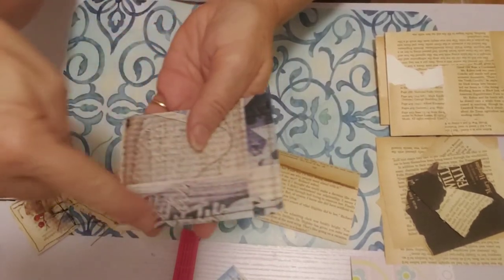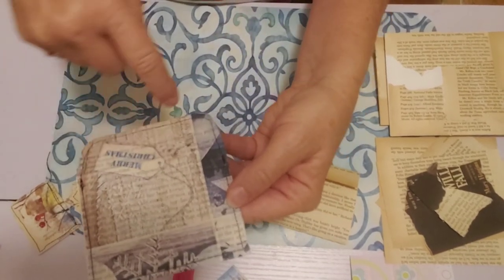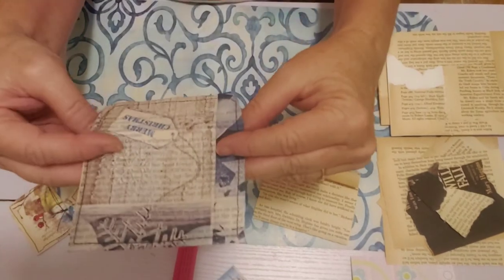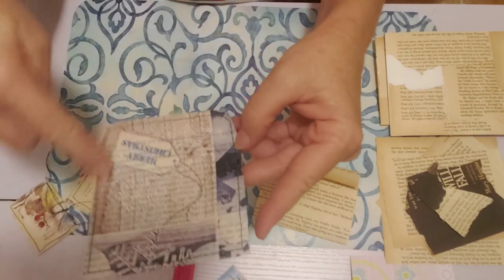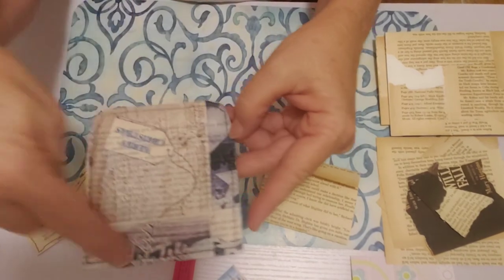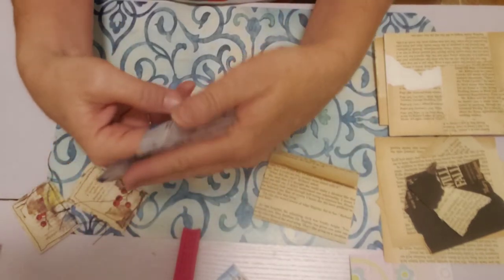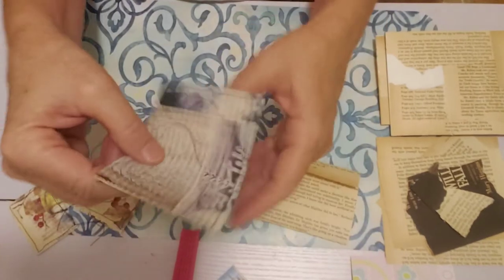What I did was sew around the bottom first, and then thought why don't I just go on around the flap? I've done that before and I know people have done that — it's not anything new. But I really like the continuous, consistent kind of effect it gives with the line going all the way around. And then you have a nice little envelope to use wherever you want — it's just a super cute size.